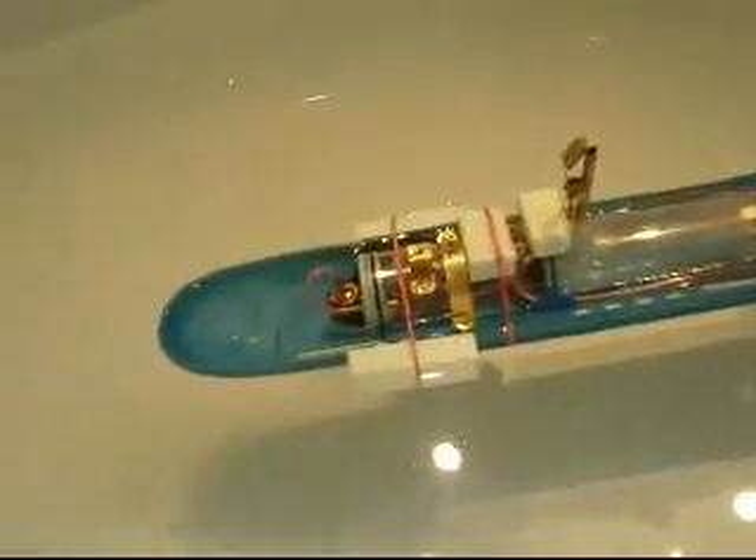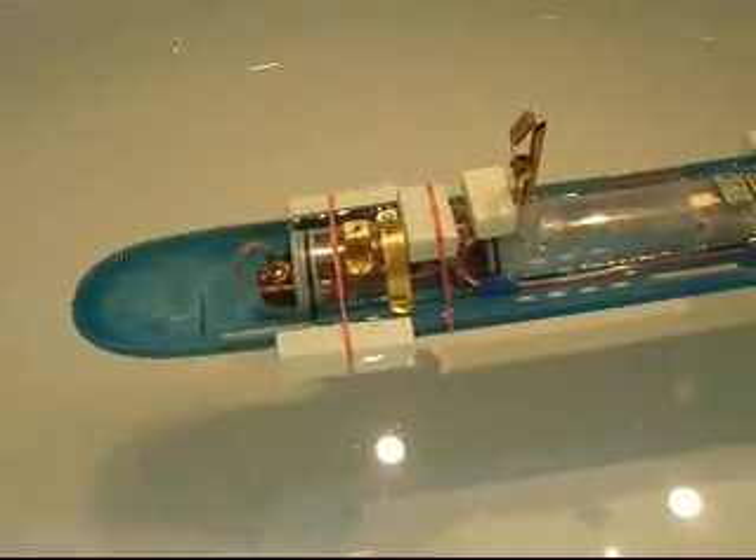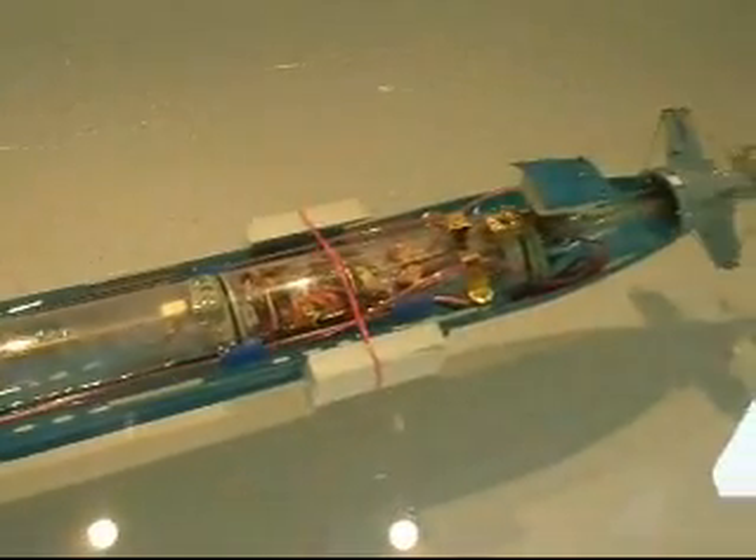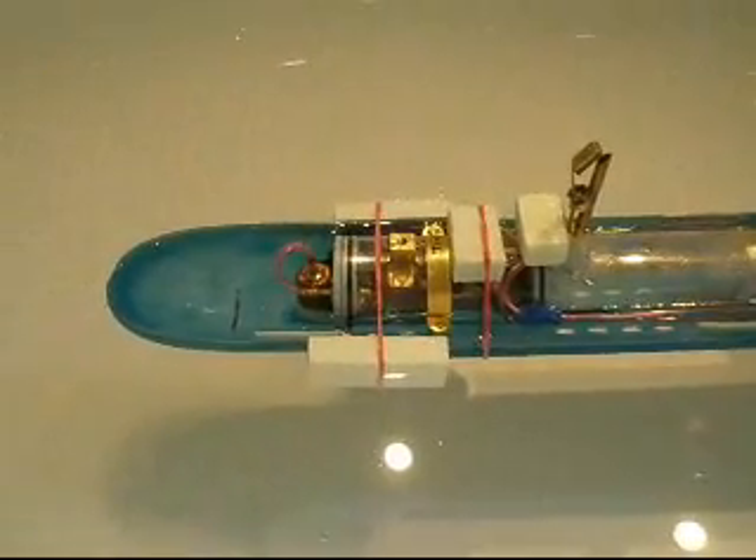She is in the water. Everything is installed. I added some pieces of foam and did the primary balancing to get her even underwater. Just a precaution.